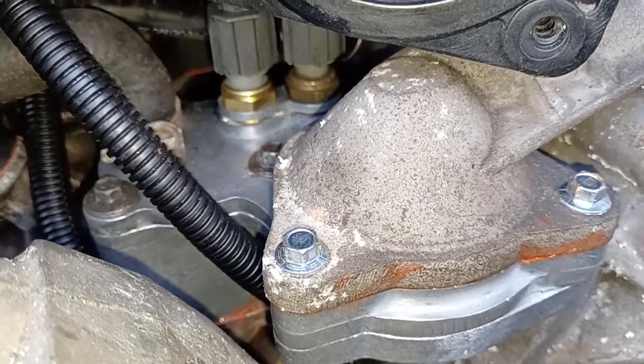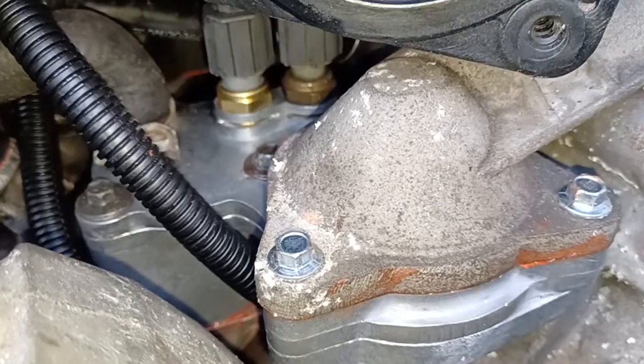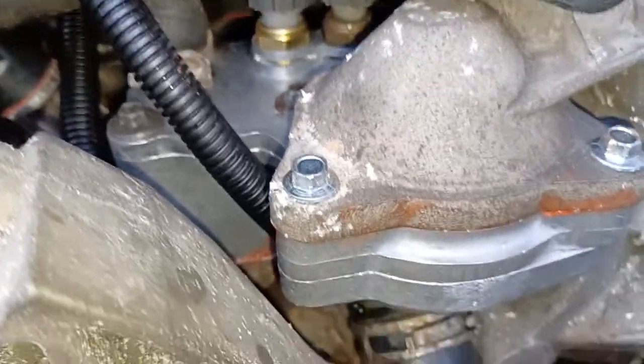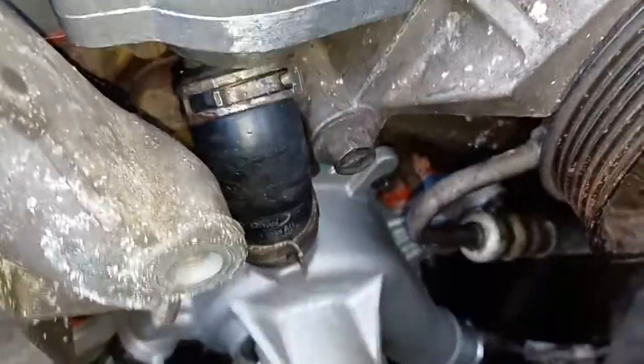These aluminium thermostat housings won't leak on you, and they come with the sensors. The one I had — one of the sensors was the wrong one, so I put the old one back in. That's the one you can see on the right there. Other than that, it all bolts in beautifully, no worries.